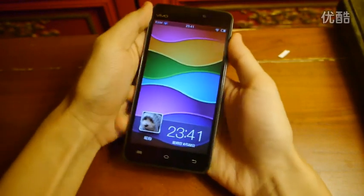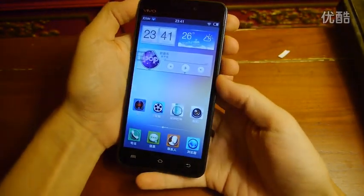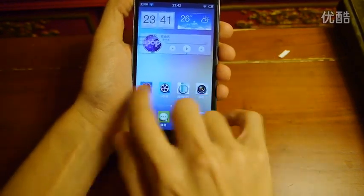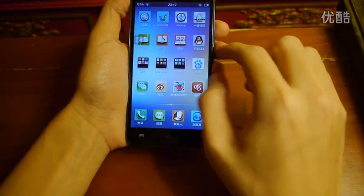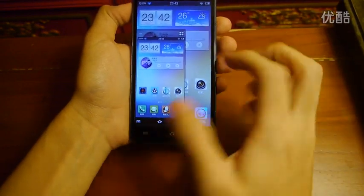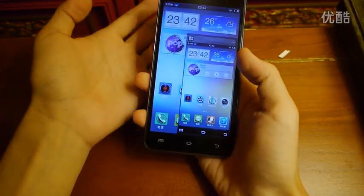For the system, it is running Android 4.2.2 Jellybean with a custom interface made by BBK. We can see that there are some apps by BBK themselves, and we can also use the small screen single-hand operation mode, just as with the X-Play.